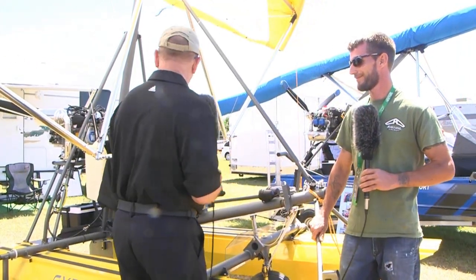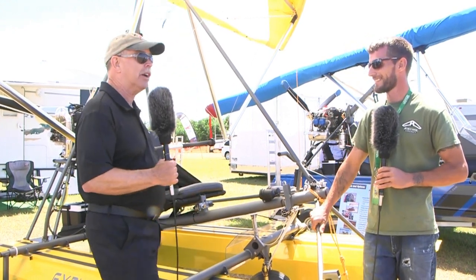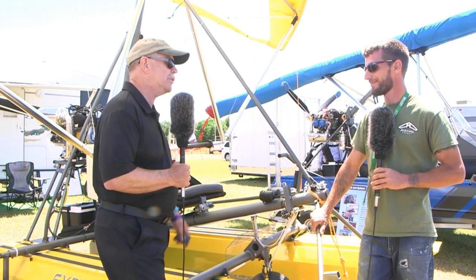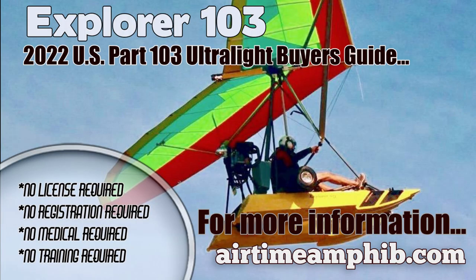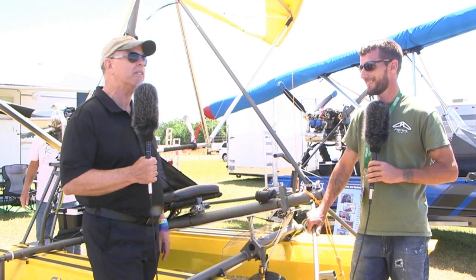I think I've asked you everything about this single-place amphibious Part 103 aircraft. For anyone with more questions, go directly to our website airtimeaircraft.com — there are great videos and information there. You can also find information on this kind of aircraft and all sorts of affordable aviation at bydanjohnson.com. Thanks for joining Colin and me out here at Sun and Fun.